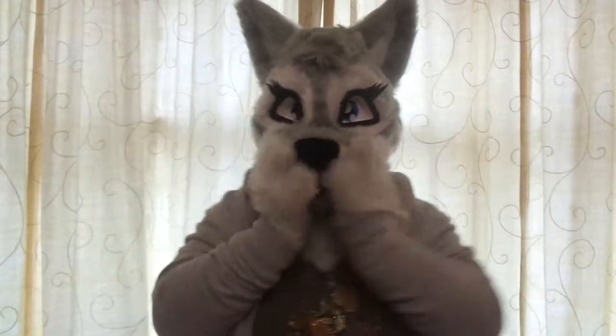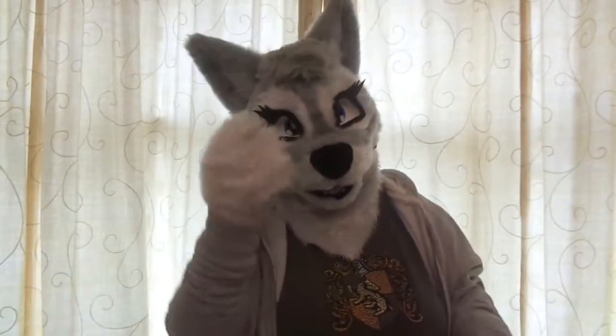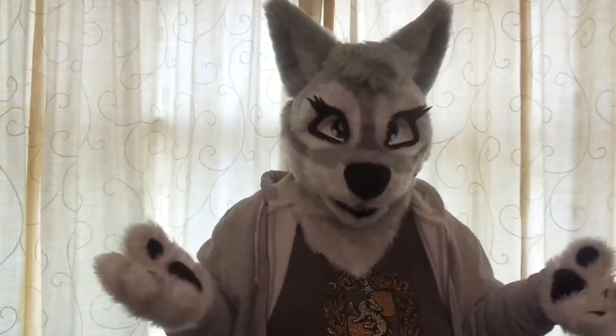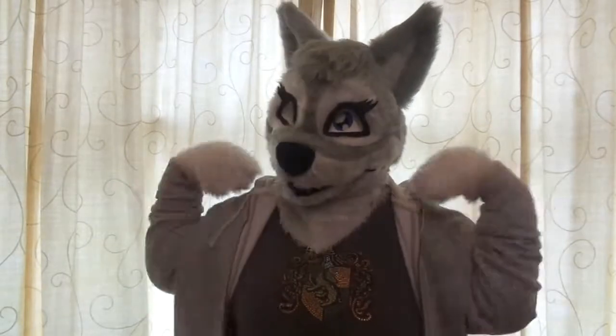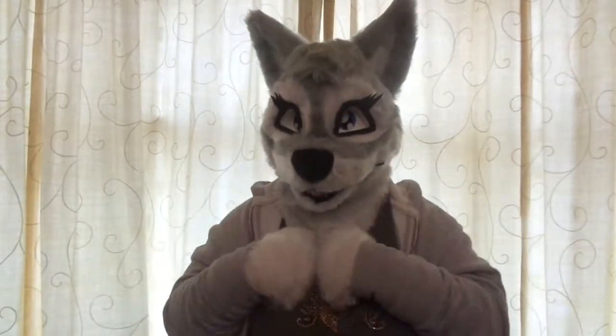Hi everyone, Luna here! This is like an update kind of video, but also to show off some things that I've been doing. The things I've been doing is one of the reasons why I haven't really been uploading anything. I have college exams and other things going on, but I have been trying to make the bodysuit — a digigrade bodysuit for Luna.